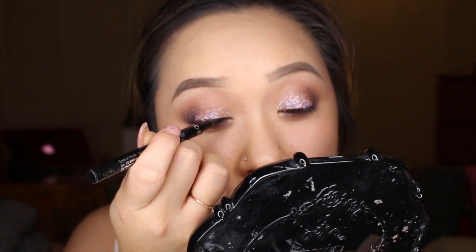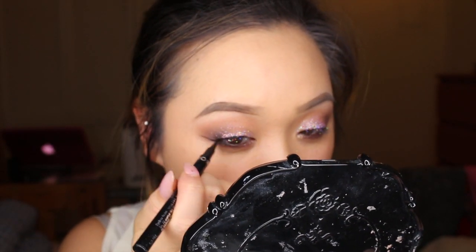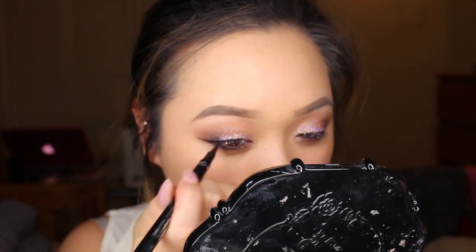Next, for my brow bones, I'm going to go in with the color Super Mom, which is just a really pretty beige and neutral color. Because this look is a little bit more dramatic, I decided to give myself a winged liner. You can use any liner or cream liner — I decided to use mine from Sephora.